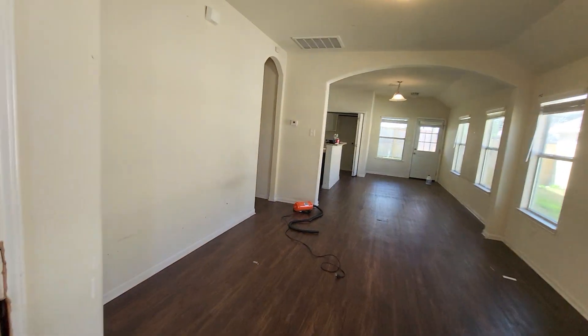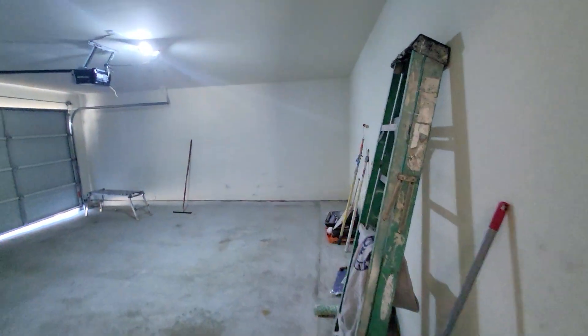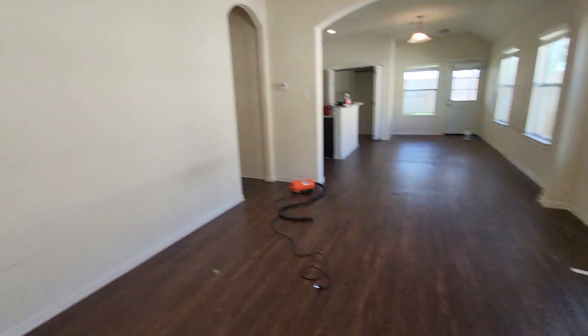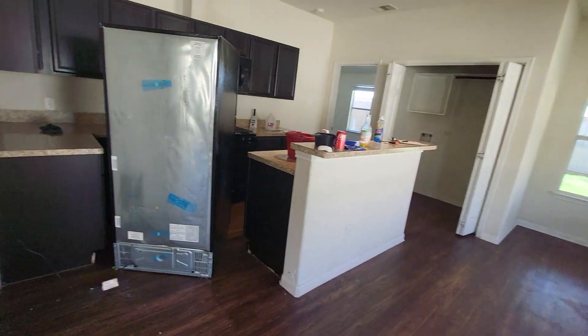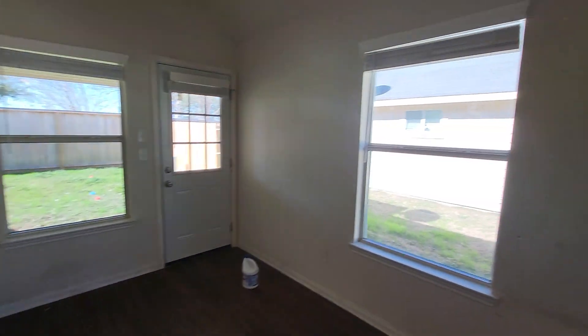Interior, we just need to do a repaint. There's a little tiny bit of floor damage that needs to be fixed. There's the garage — got a couple of doors that are damaged, and here's some of the flooring I was talking about. Just little things. A little bit of cabinet repair needs to happen. Appliances actually don't look bad.